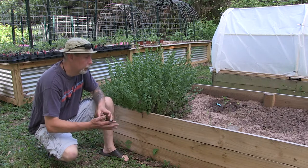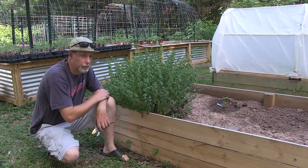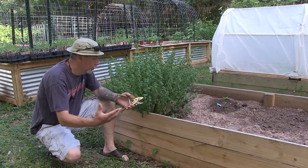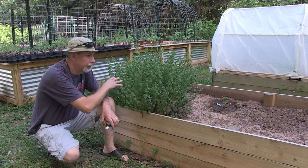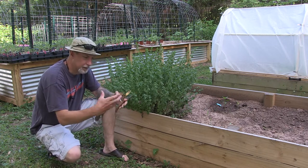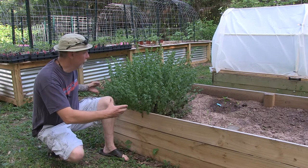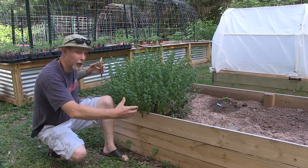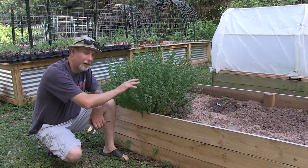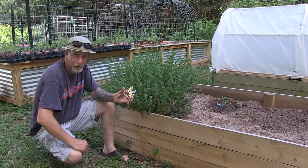If you saw my video last summer on pruning your basil, pruning oregano works pretty much the same way. When you prune it down, it will bush out more and you'll get a fuller, bushier plant. This was oregano I transplanted last year — it was straggly and not very full, but this year it's filled out nicely from the pruning. I need to get this trimmed so I can start getting it in the dehydrator for a new batch of dried oregano this year.